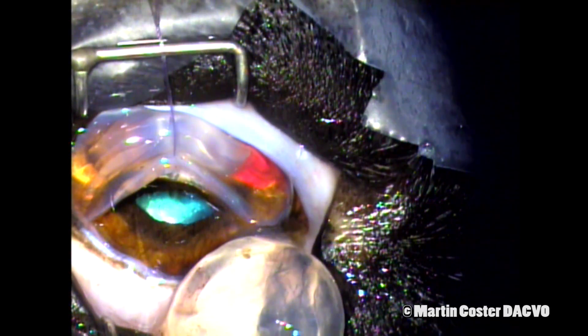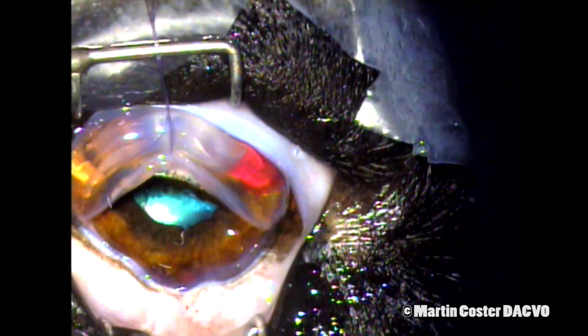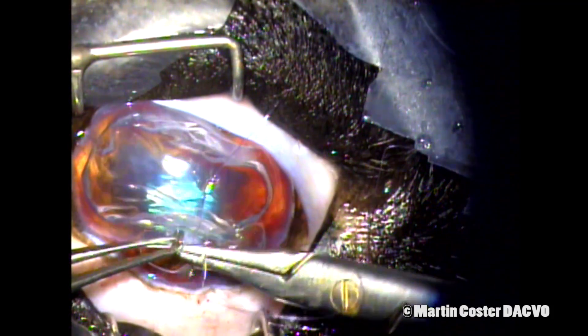We'll take care of the vitreous later on with the vitrectomy. The lens is delivered and removed from the surgical field. You'll see some hemorrhage has occurred during that process that will be dealt with later.